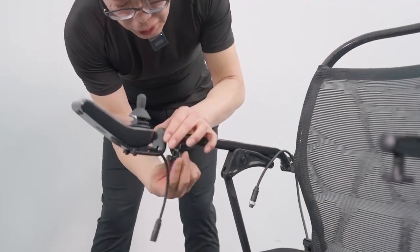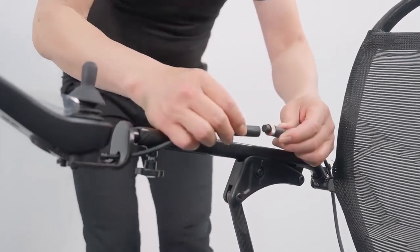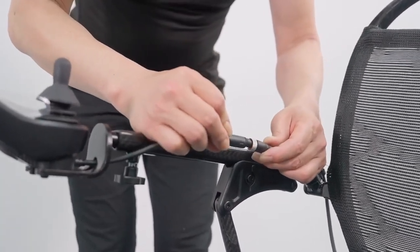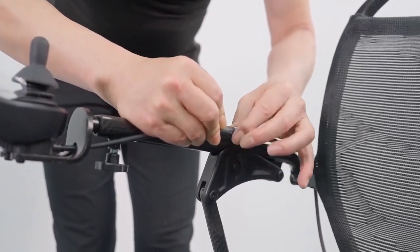Then turn the nut to tighten. Make sure we have proper connection of both connectors here. Make sure the arrow on each connector matches well and then we slide in, turn the nut to tighten.